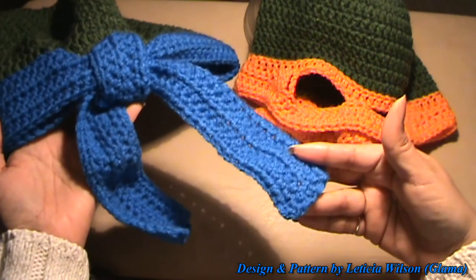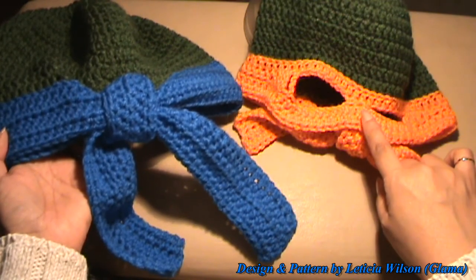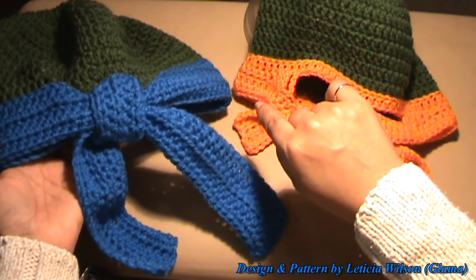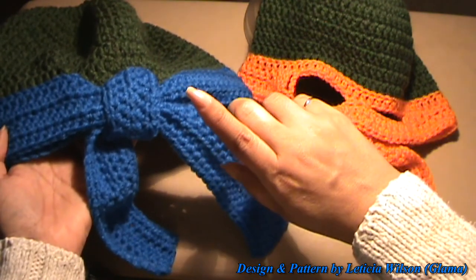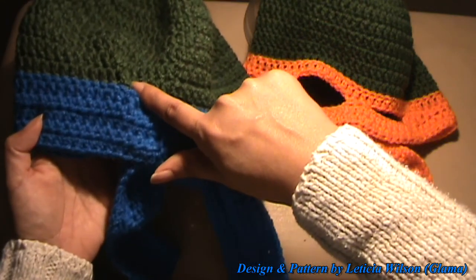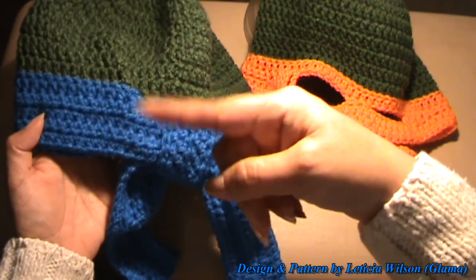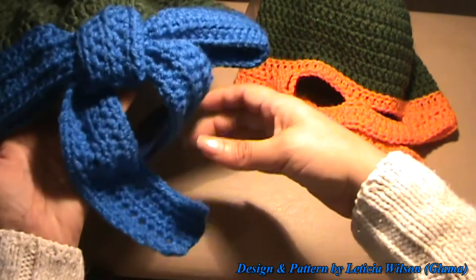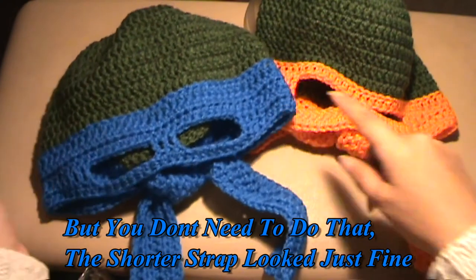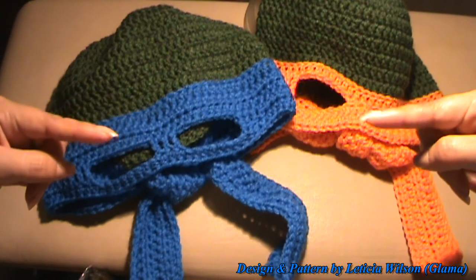Another thing I meant to tell you: I made the strap longer for the adult version. On the child's, I chained 35 at the start, attached it to the hat, went all the way around, and chained 37 at the other side. On the adult's, I chained 40, attached it to the hat, went all the way around, and then chained 42 at the other side — the extra two being for the height of the half double crochet. So I made the straps a little longer since he is a grown man.